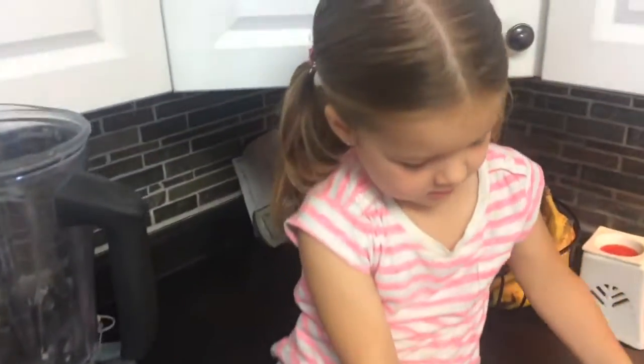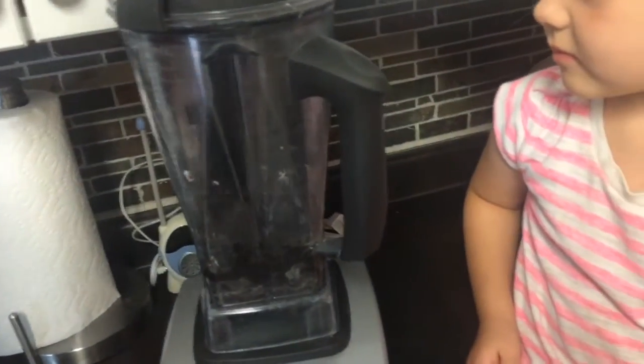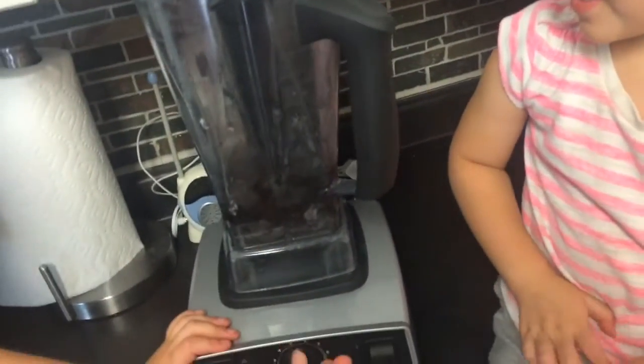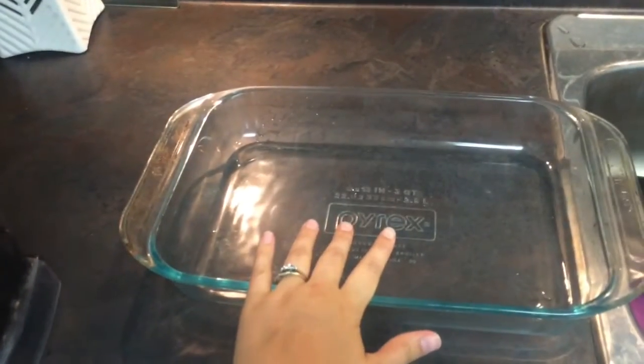And then we'll mix that up again. Oh, look at that — that's looking yummy. Now we've got to turn it up a little bit. All mixed. So our crust is all mixed up, looking good. We're going to dump that into the 9x13 pan and spread it out evenly.